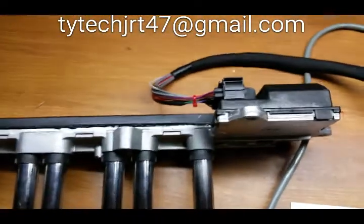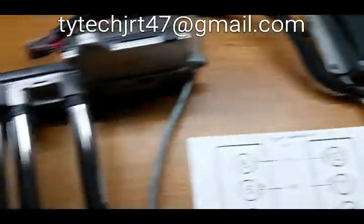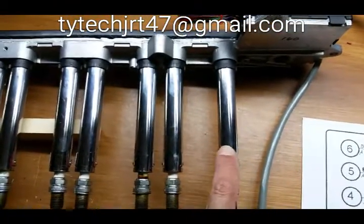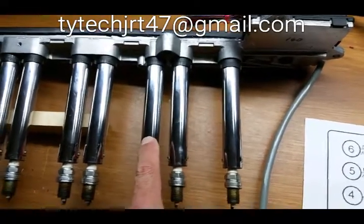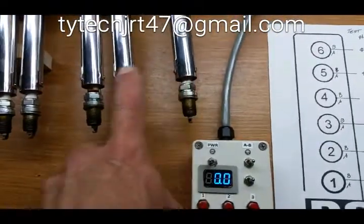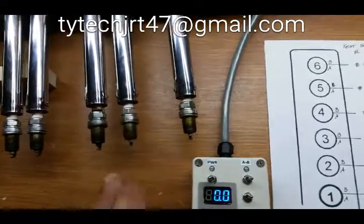Here's the coil pack plugged in and the coil computer plugged in. Starting at the front where the connector is: this is number 1 cylinder A, number 1 cylinder B, then number 2 cylinder A, number 2 cylinder B. By switching A to B, we can test both firing sequences of the spark plugs for each cylinder.